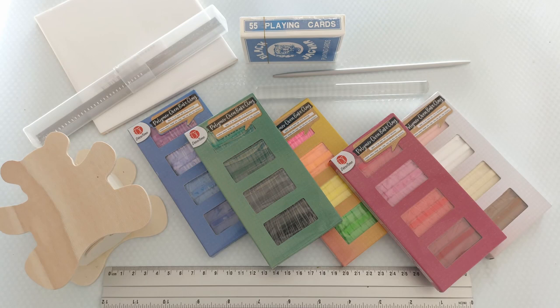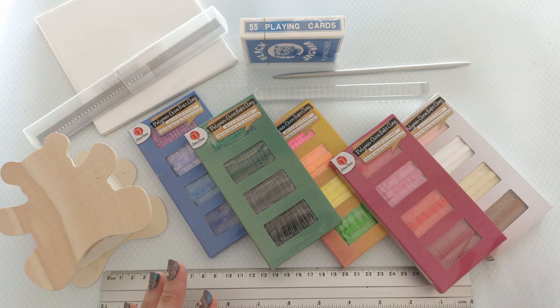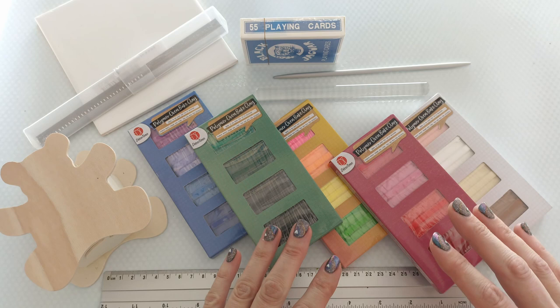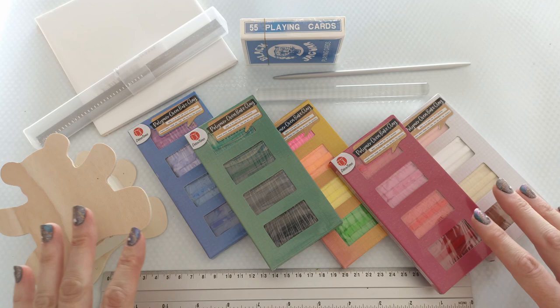Hi everyone, welcome back to my channel! Today I want to start on a new adventure — I'm going to take you along on the journey of me trying polymer clay. I've never used it before, I don't know what I'm doing. I watched a bunch of videos on YouTube, but I thought let's just do it together so you can see what I'm doing when starting out, and maybe this will help you not to give up because some things don't work out the first time.